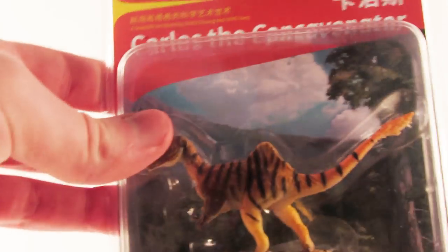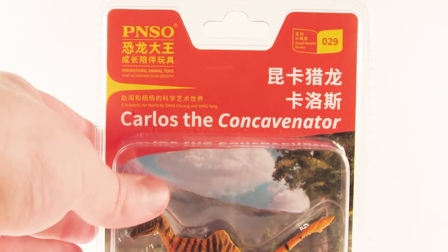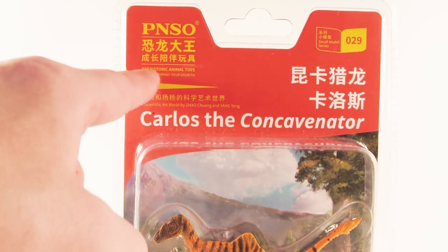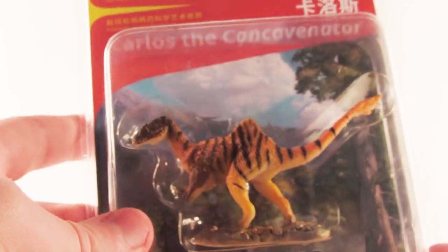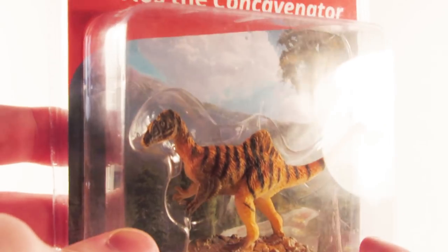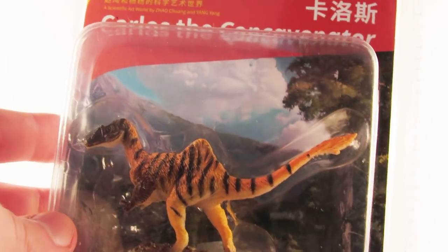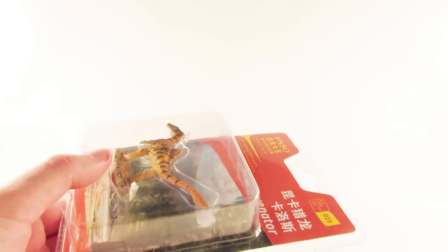I got this directly from PNSO shop on Amazon. The entire packaging is in Chinese so I can't read most of it, but you can see: PNSO Prehistoric Animal Toys, Number 29, Small Model Series, Carlos the Concavenator. You can see him in the packaging. I really like the background picture — there's a poster inside as well. There's a nice mountain range with a forest and a little lake, which kind of sets the tone for the animal in the wild.